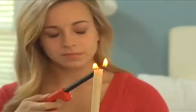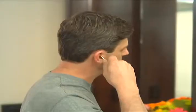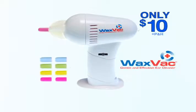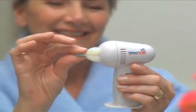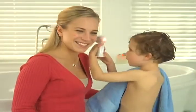WaxVac just makes sense. Stop using other ear cleaners that don't work and stop using cotton swabs that can damage your ears. Call and order the WaxVac now for only $10. Every WaxVac comes with eight soft color-coded silicone tips for every member of the family, and this handy cleaning brush free.